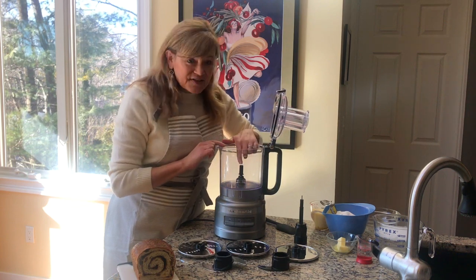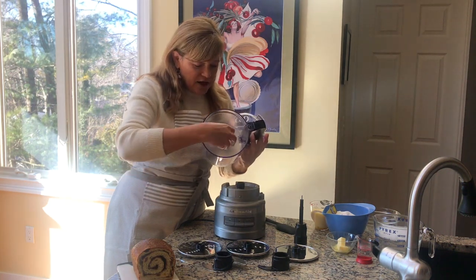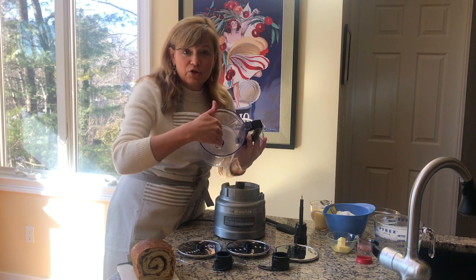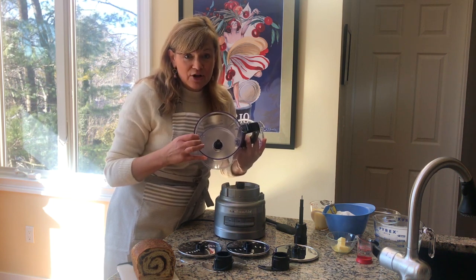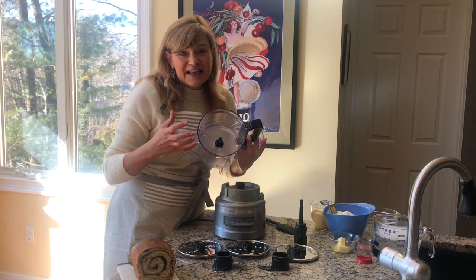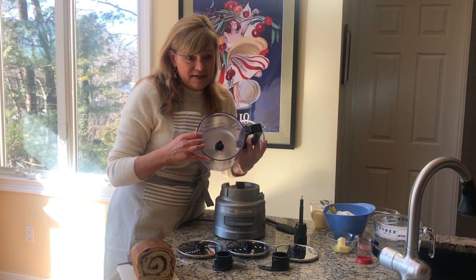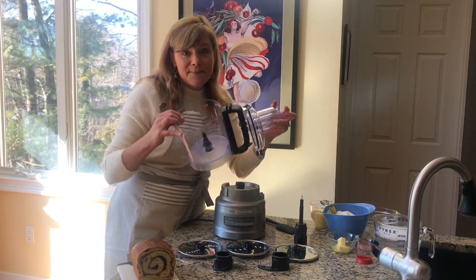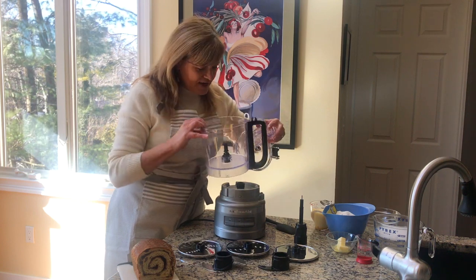Inside here is a sealed coupler. That means that lots of food processors used to have a tube here where liquids could go down into the tube. This is sealed much like a blender, and that makes it easier not to have spills, and you can also clean it the easy way like a blender — I'll show you how to do that. This is nine cup, BPA free, really sturdy, top rack dishwasher safe as well.